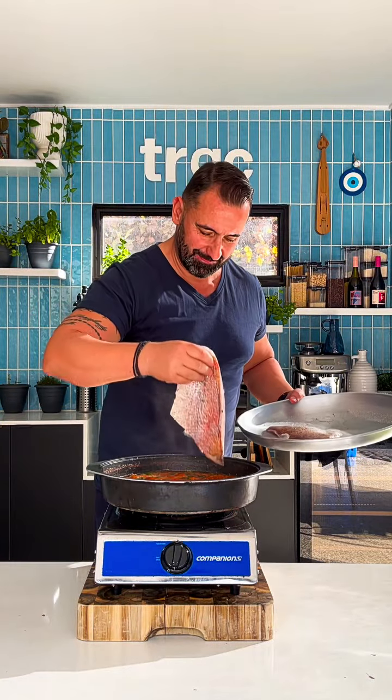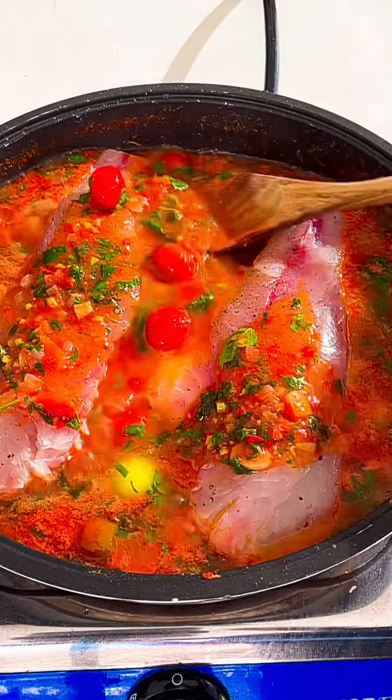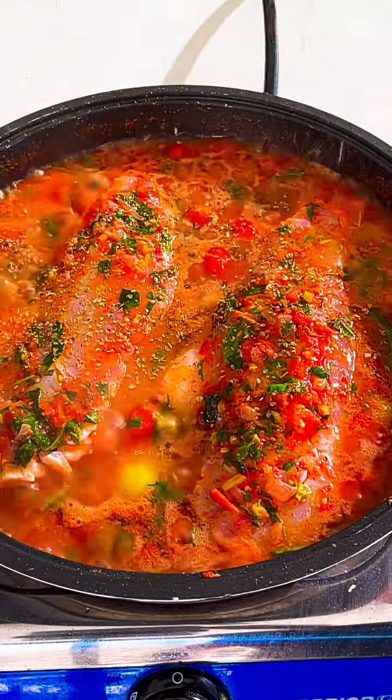And put the fish. Put some sauce on top of the fish. Some olive oil, oregano. We put the lid and cook in the oven.